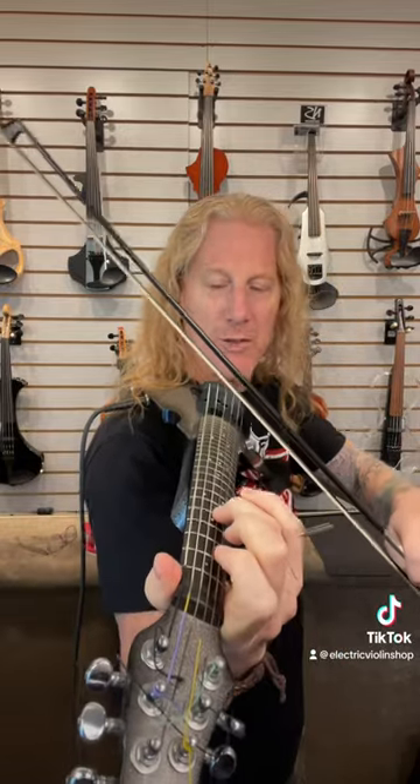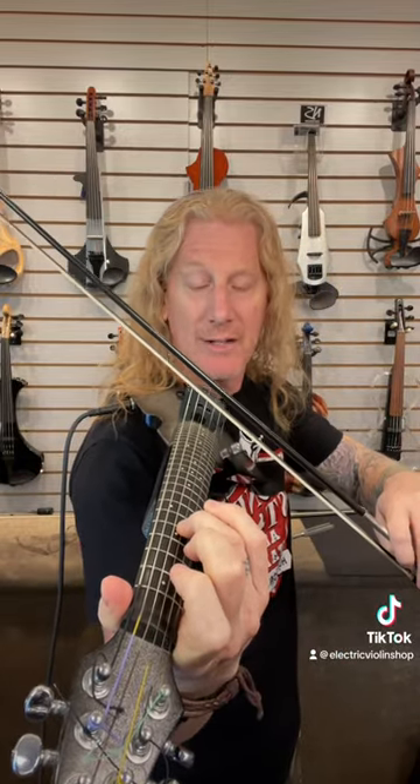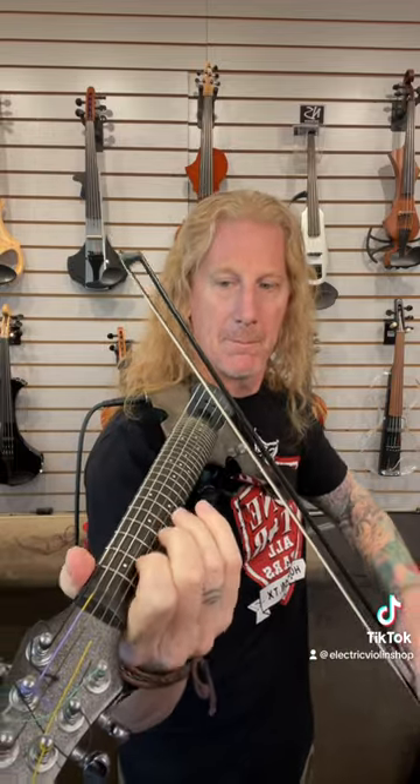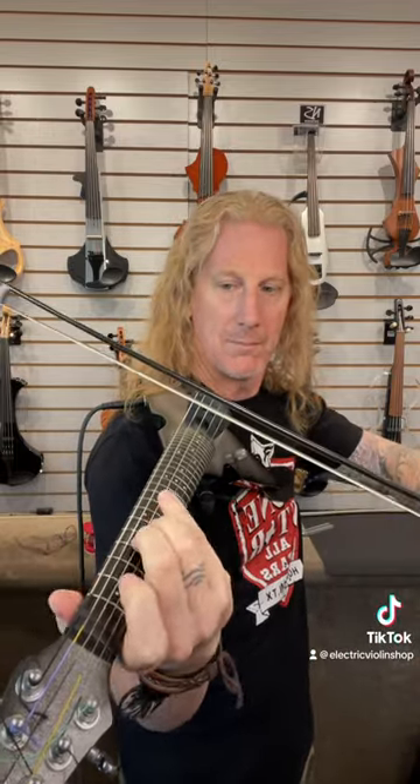We can generate that squeal by using partial pressure with our left hand. Here's full pressure and then half pressure. And of course, if we're smooth about it, we can even move them around. So it's not quite the same technique, but we can generate basically that same sound.